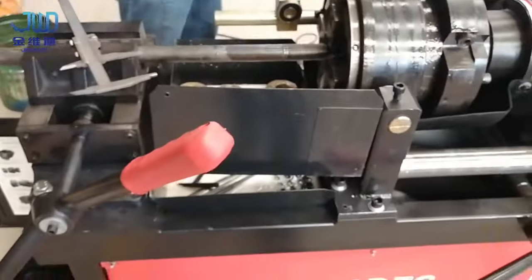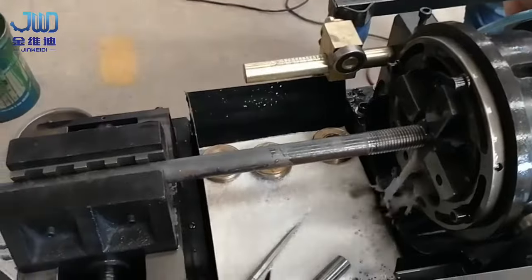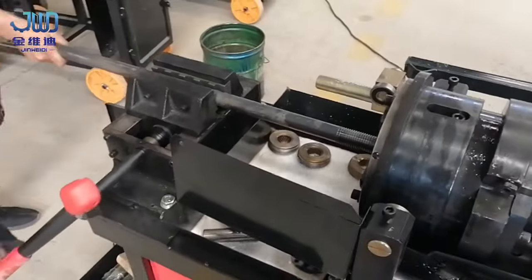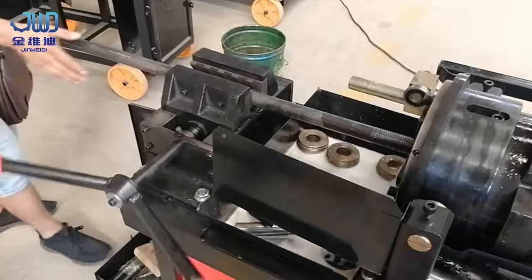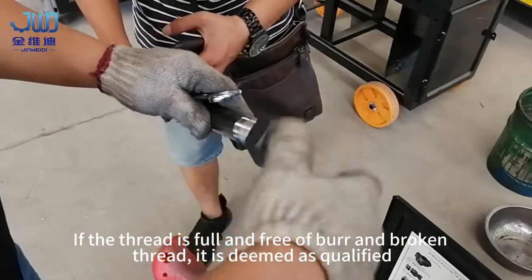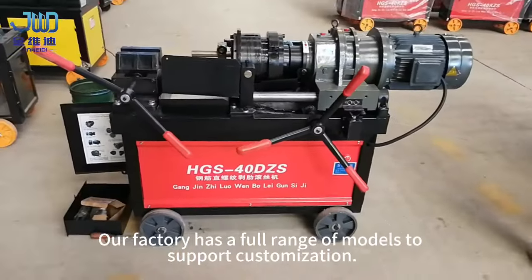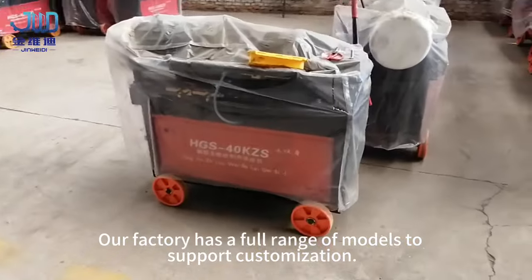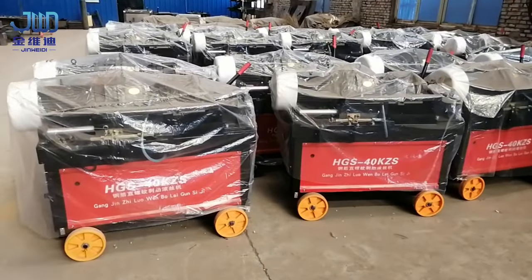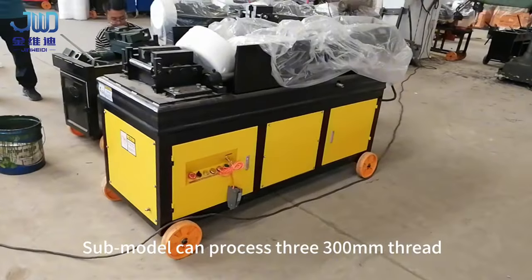Measure the required length, then remove the workpiece and check the thread again. If the thread is full and free of burn and broken thread, it is deemed as qualified. Our factory has a full range of models to support customization — a sub-model can process up to 300 mm thread.